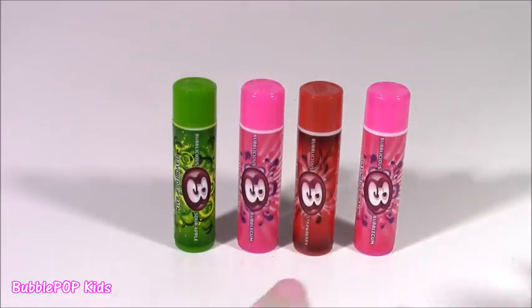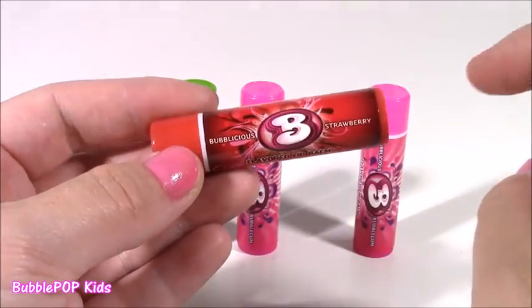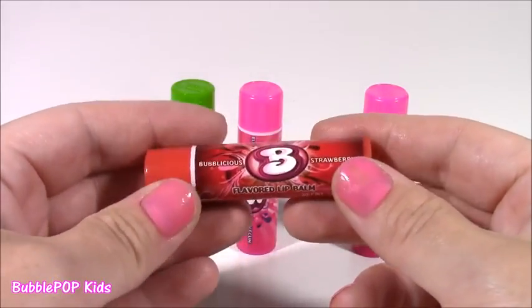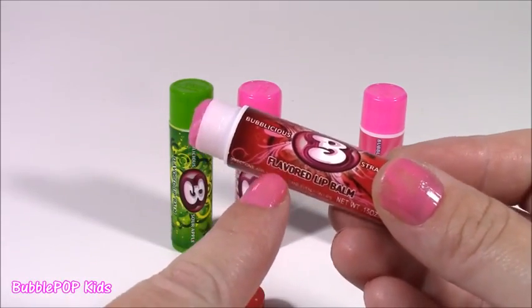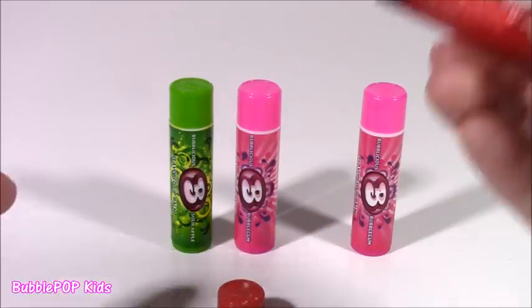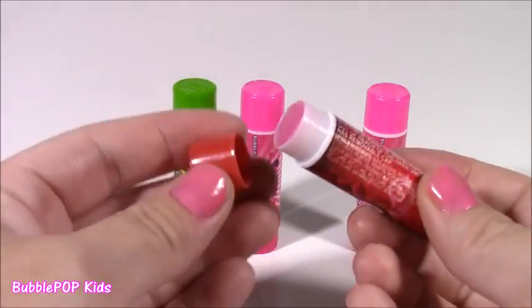And the third of the three flavors — we get Strawberry. I actually have had this one before, it's so juicy and good. I love Bubblicious because you can make the most gigantic bubbles with them. It smells so, so good. I think this one is my favorite. It does smell like Bubblegum — it's got a hint of like a strawberry fruity flavor in there. Your lips are going to be smelling just like gum with these.